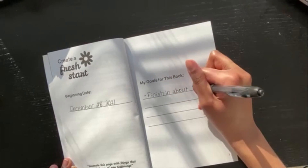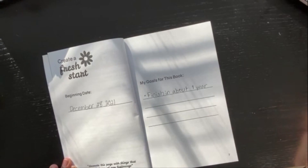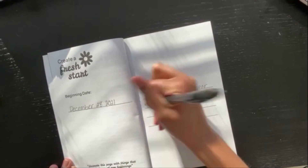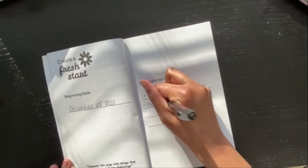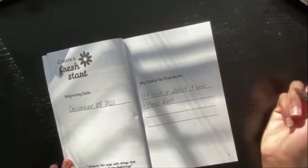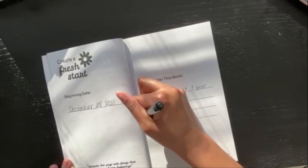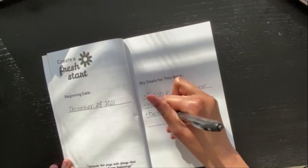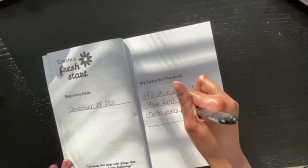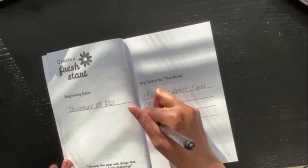Hopefully by summer 2022 I'm done. Also — have fun, obviously. I'm gonna try and date every page so I can look back and see, and I'm gonna try my best.